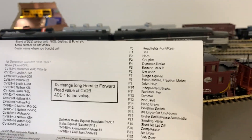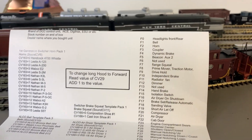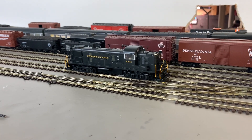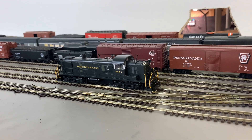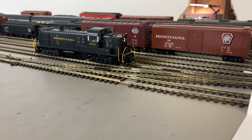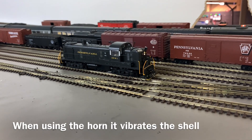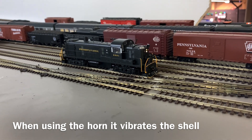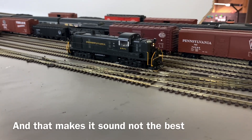Now we're on to the sounds. It has full Lok Sound 5, so you get everything — all 31 functions. I won't play them all but I'll play some. One thing to notice: when you blow the horn, it vibrates the shell, which makes it sound worse. I'm going to go ahead and take five points for that.